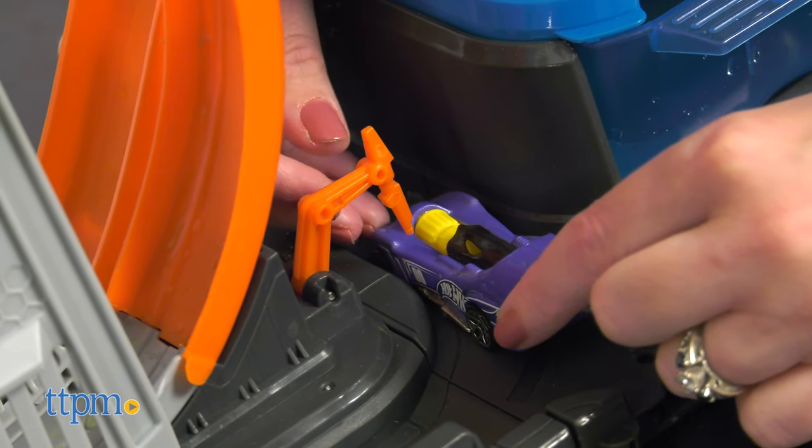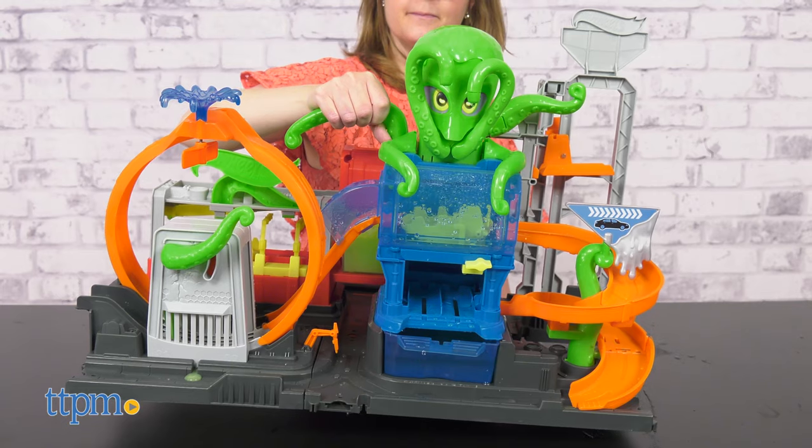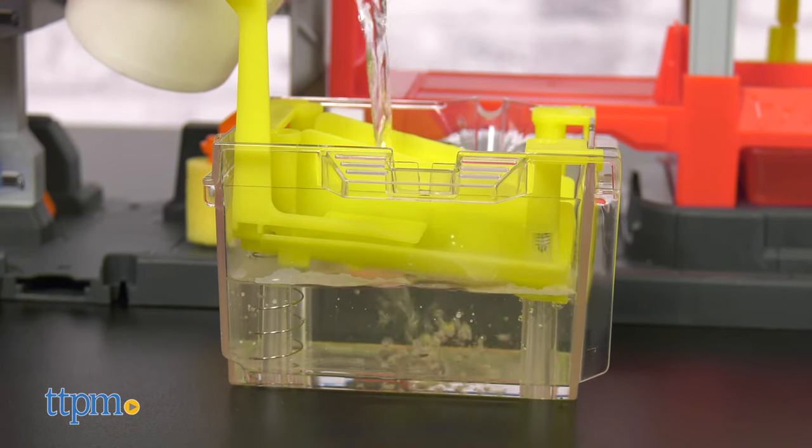When playtime is over, the playset folds up for easy storage and portability. This can also be connected to other Hot Wheels tracks and sets, sold separately. Mild assembly is required, but is easy to do.